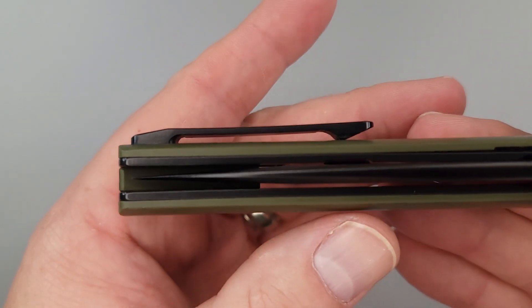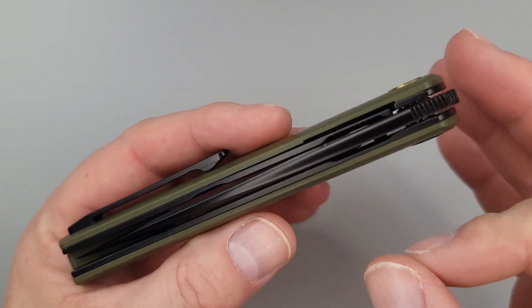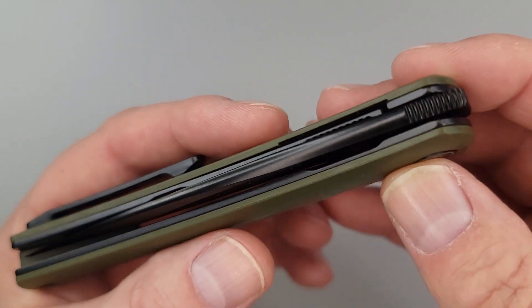Hello, Bees Bladers! Welcome back and welcome newcomers to the channel. I've been asked many times if I was going to check out this knife and I've seen it before, I just didn't do a video on it. So we're going to do that right now.